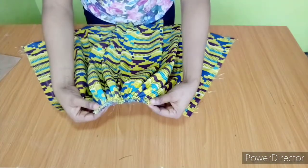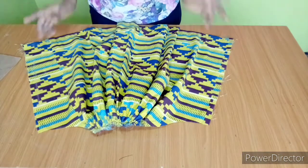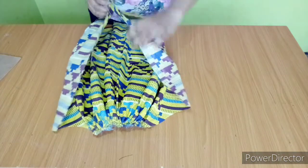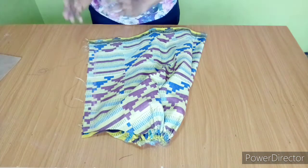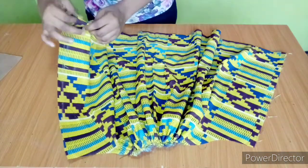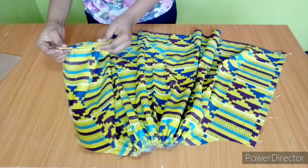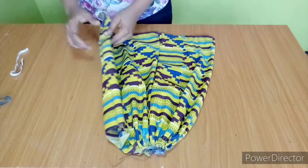This is how it looks after gathering — you can see the balloon sleeve is already taking shape. The next thing is to put this together right side facing right side, just like this, and sew a one inch seam allowance. At the hem I'll be folding in three quarters of an inch to form a casing for the elastic.